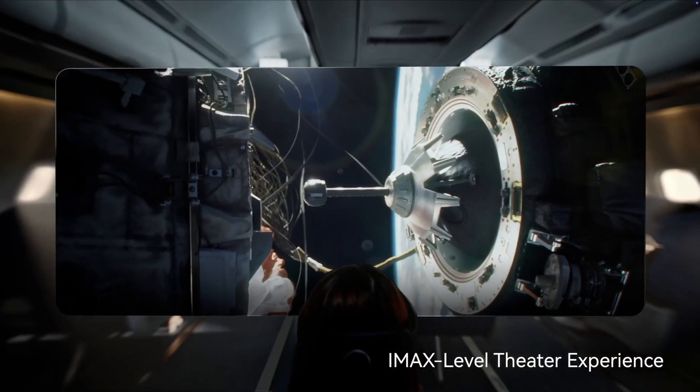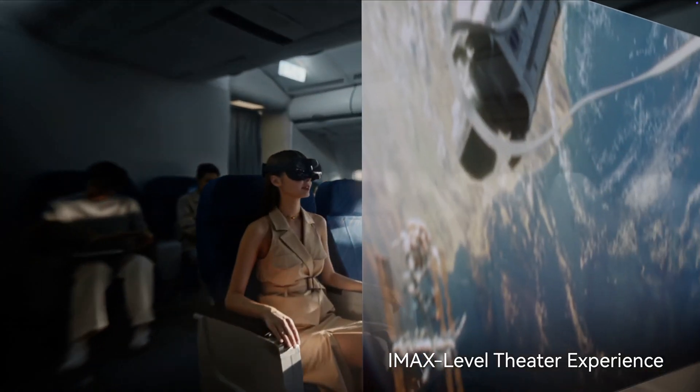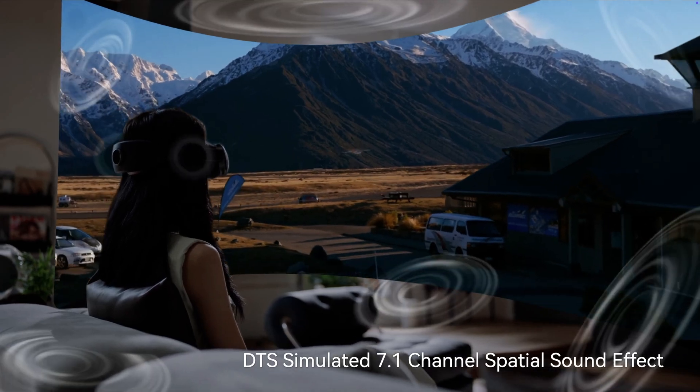And for entertainment, this thing delivers. There is an IMAX-level theater mode with a virtual 1,000-inch screen paired with DTS 7.1 Spatial Sound, which provides a super immersive experience for watching content.